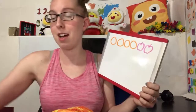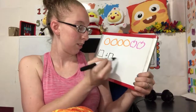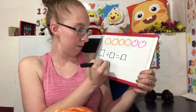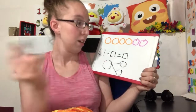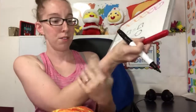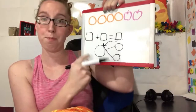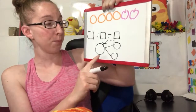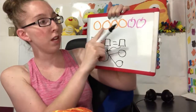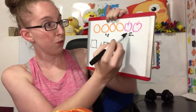A lot of times you'll see something like this — you'll have pictures at the top and then you might have a box plus a box equals a box, and then you would have your number bond like this. A lot of times your homework is going to look something along those lines. So I see four oranges and I see two apples.